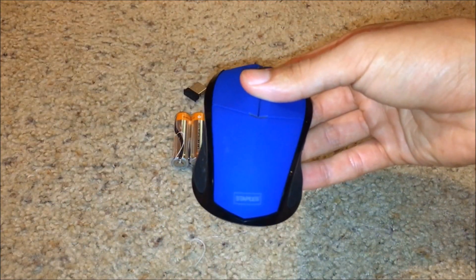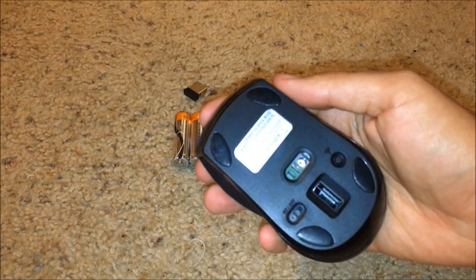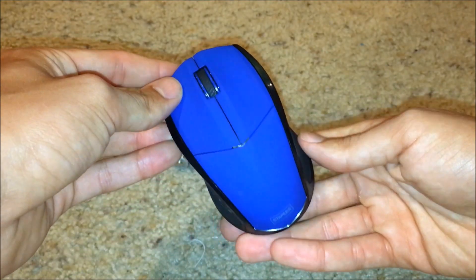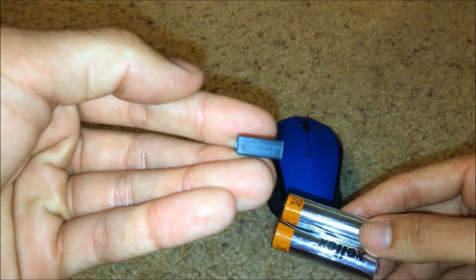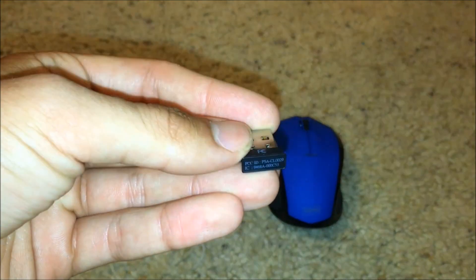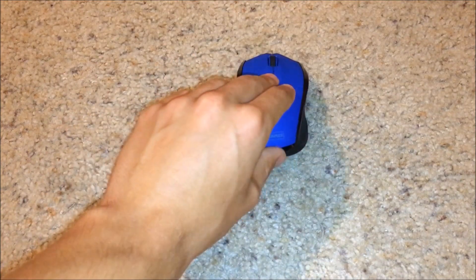Now that we have the mouse out of the package, here are our contents. It comes with the mouse itself, which has a power switch on the back and also a wireless connector button — this one is blue in particular. It also comes with two double-A batteries and a USB connection chip.